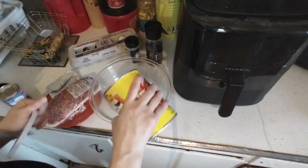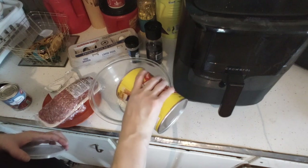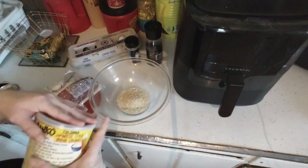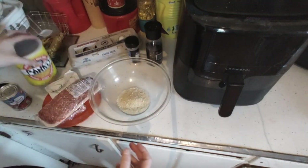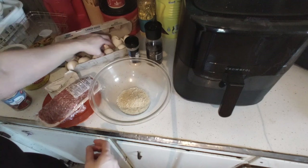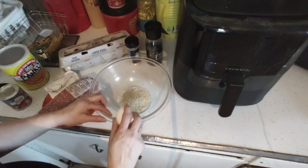I'm going to add a quarter cup of breadcrumbs or panko — whatever you have. This is from the Dollar Tree; I'm a big fan of it and it tastes really good. I always keep it in stock. The recipe said one egg but I'm going to use two eggs and whisk them well before adding the ground beef.